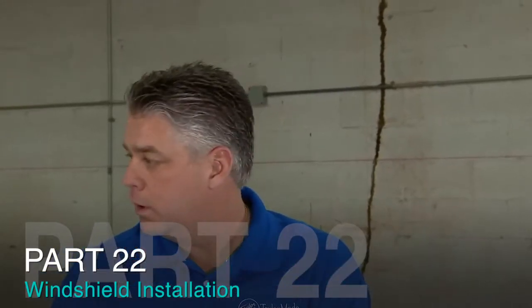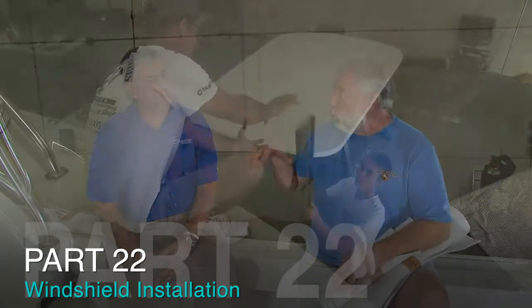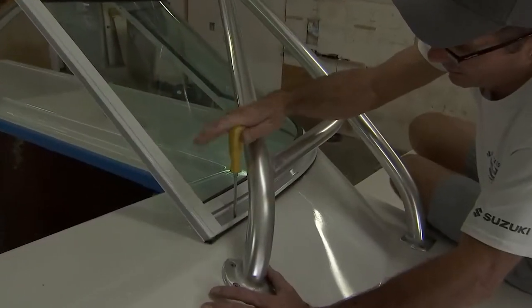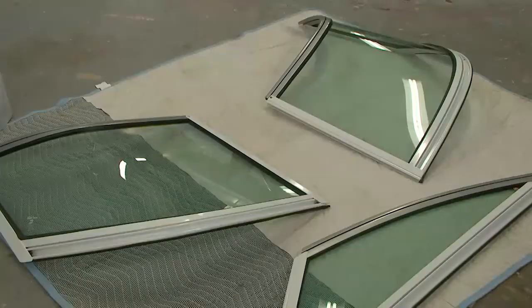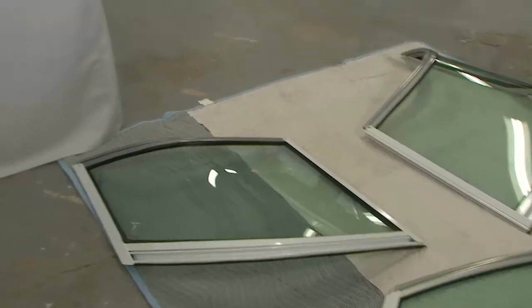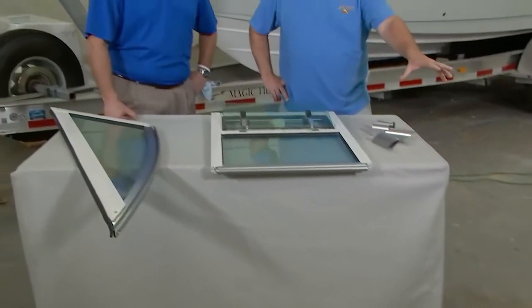Today on the program we are going to be putting on the new windshield frame that you made for us up in Gloversville, New York. We're going to show you how to install it. What we're now seeing are three of the windshield panels that we had TaylorMade Systems make for us up in Gloversville, New York.